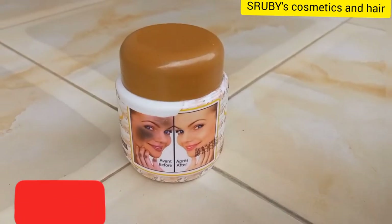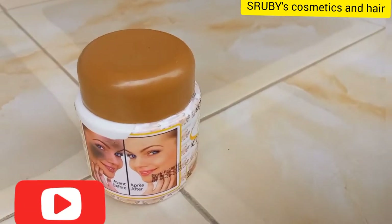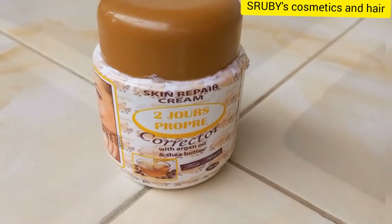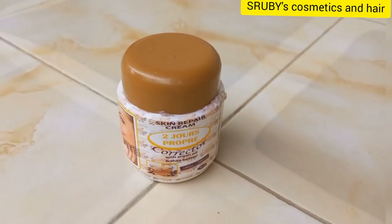Today I'm going to show you a very good way of mixing a cream. This cream will give you an even skin complexion. This cream is called 2Gers Corrector.